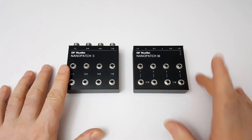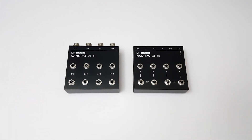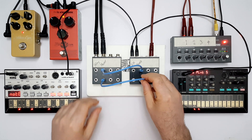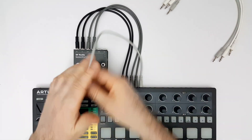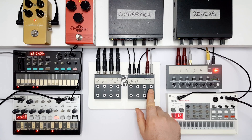These are the Nanopatch X and Nanopatch M, two tiny tabletop patch bays from DF Audio. They're designed to make it quick and easy to connect different instruments to different effects, reduce cable clutter in your setup, and encourage on-the-fly experimentation with signal routings. In this video, I'll show you how they work using common use case examples, and I'll also share some handy patching tips and tricks.